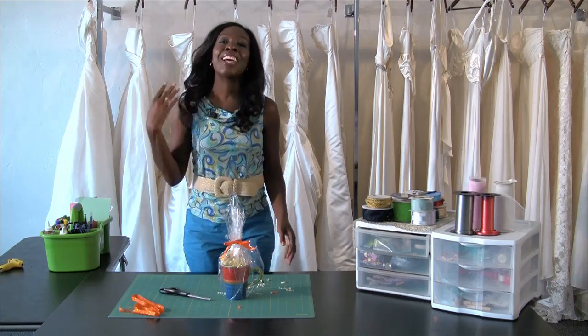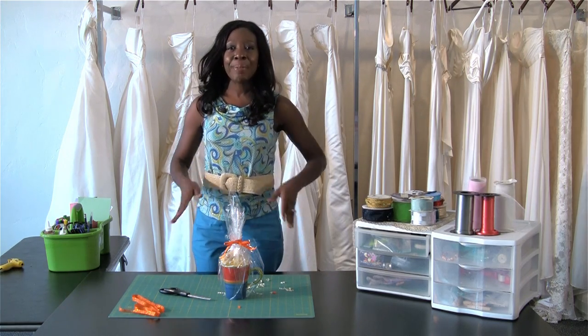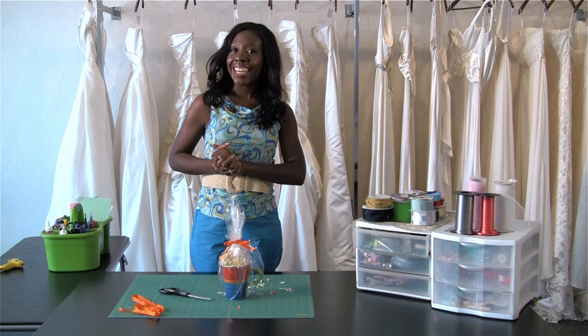And there you have it — that's how you make a coffee themed wedding favor for your guests. I'm Elaine Swan, lifestyle and etiquette expert.